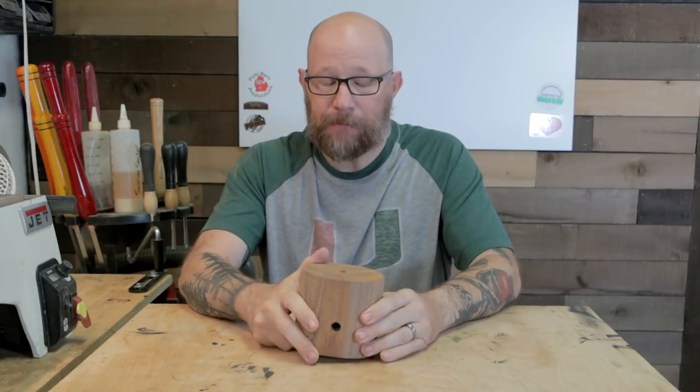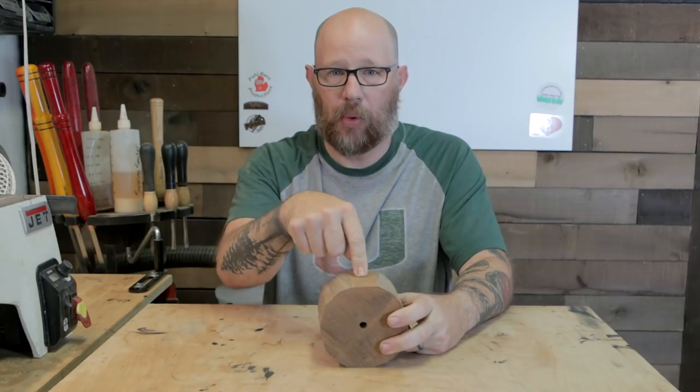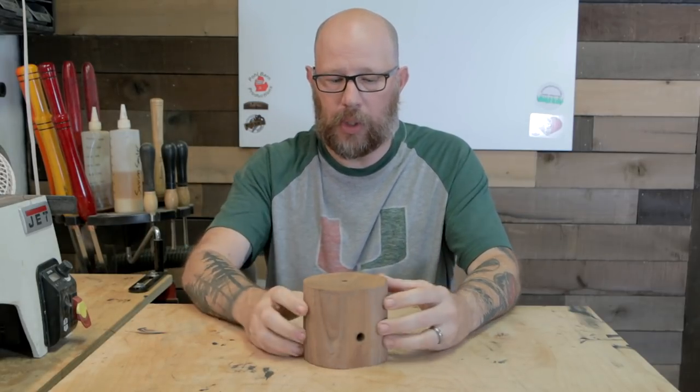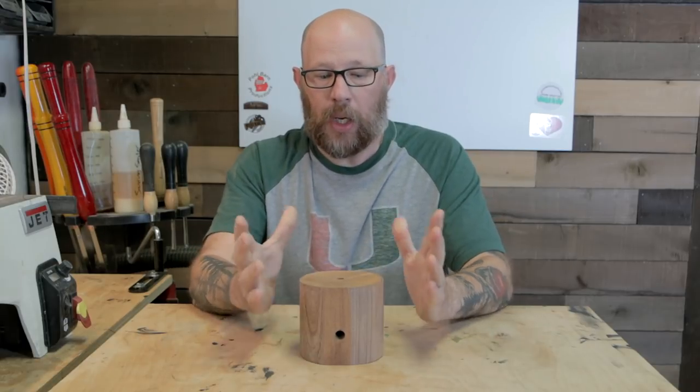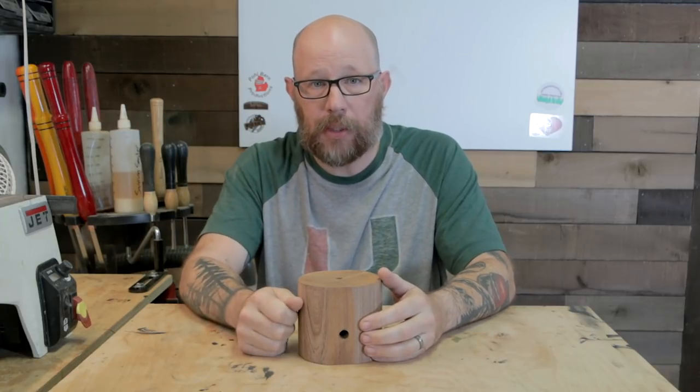We'll see if this actually works or not. But if it does, it's going to be cool. And then what I may wind up doing is putting another hole into the other side so the resin has two escape routes. So let's get this on the lathe, get it turned around, get our channel cut in, mix up some resin and put it in here.